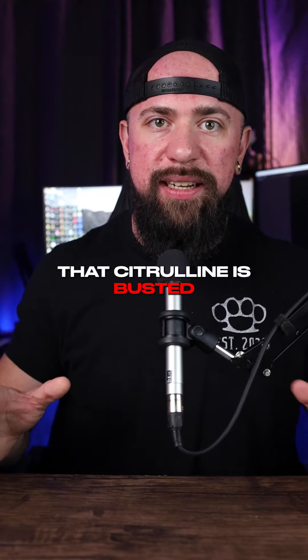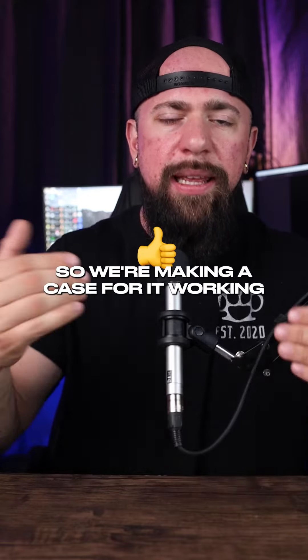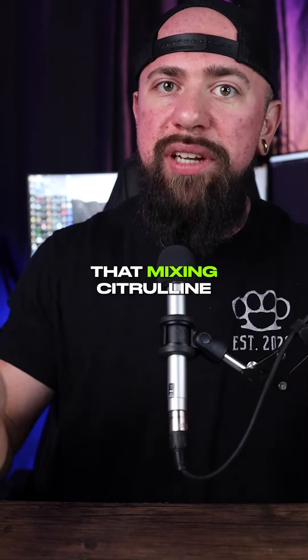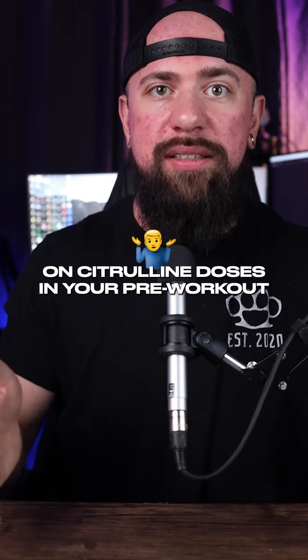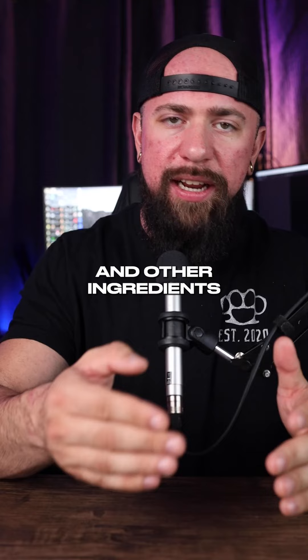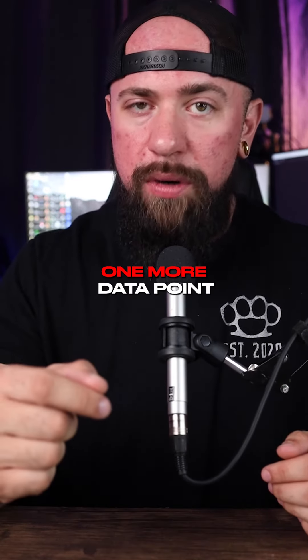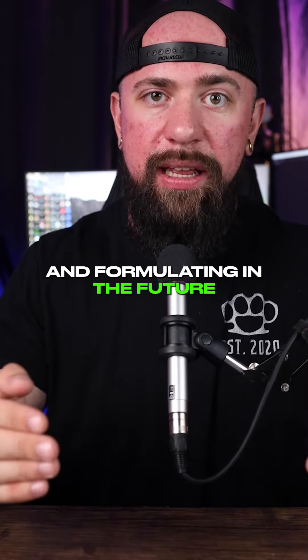I don't actually think that citrulline is busted — citrulline is even included in 3D Pump Breakthrough, so we're making a case for it working. But this shows that mixing citrulline with other ingredients may be a better idea than going crazy on citrulline doses in your pre-workout. I've been an advocate of not just pumping up the dosage, but looking at other pathways and ingredients to improve your pre-workout experience. This gives us one more data point to look at when comparing labels and formulating in the future.